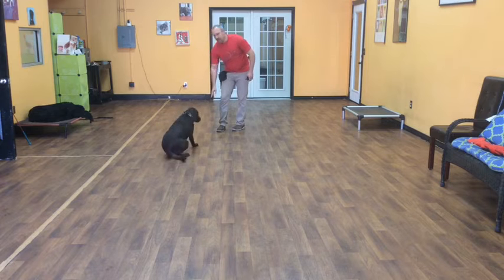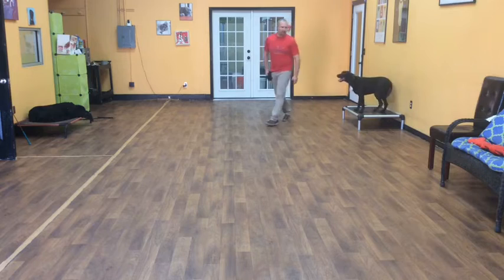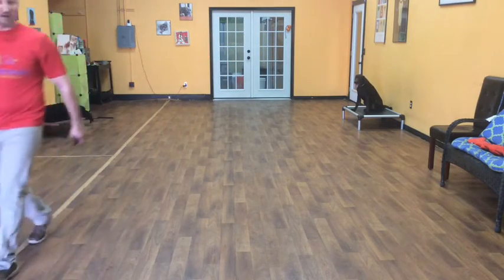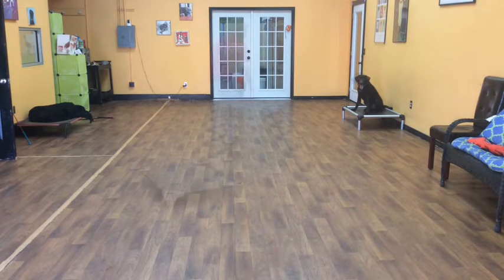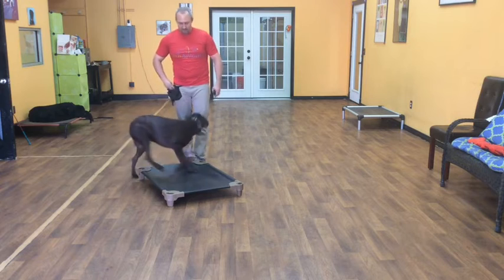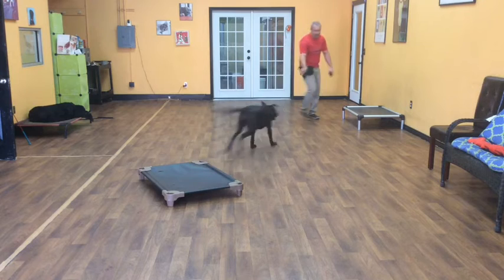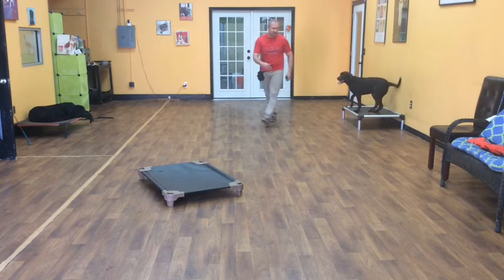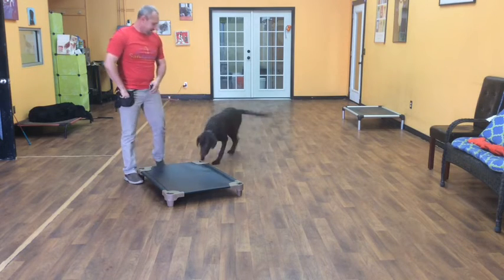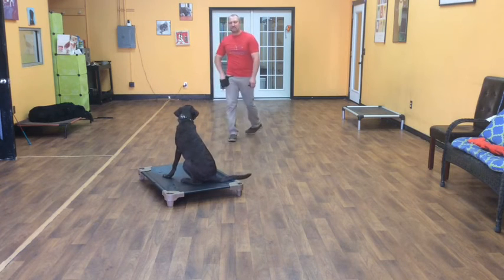Zoe, down. Good girl. Place. Now we're going to show you a place command. Basically, Zoe can sit there, lay there, do anything she wants, as long as she keeps four feet on her bed. Zoe, okay — she can get off. Place — she goes back on. Okay, Zoe. Place. Good girl. Excellent. And that is Zoe on her two weeks of training.